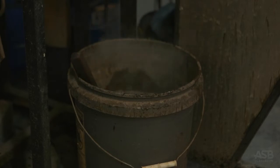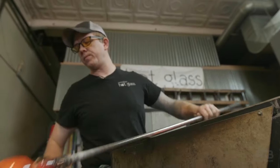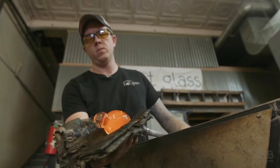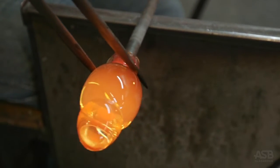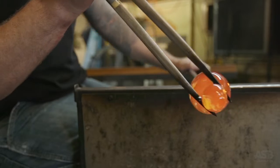He cools the glass with a wooden cup, called a bluff, and then shapes the glass with wet newspaper. He then uses a large pair of pliers, called a jack, to shape Santa's body and head.